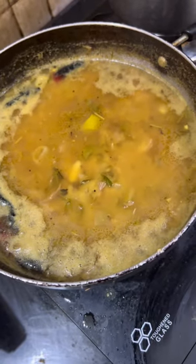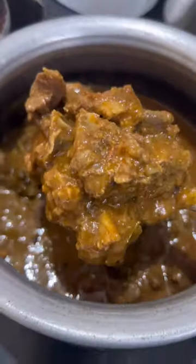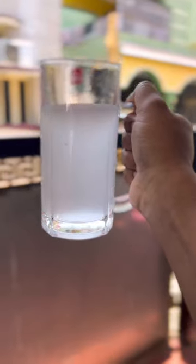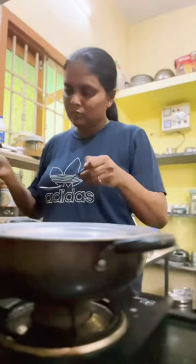There is a lot of mutton curry. I am going to add it. After lunch, I am going to add some mutton. It is very tasty.